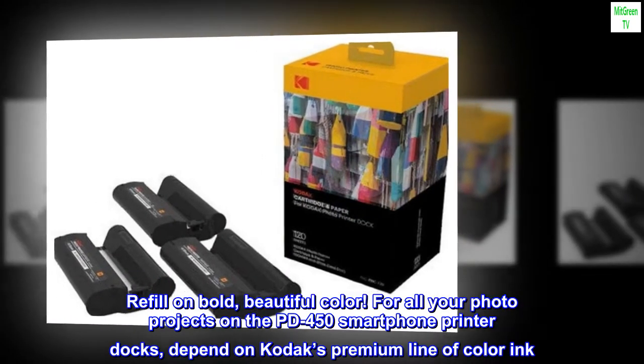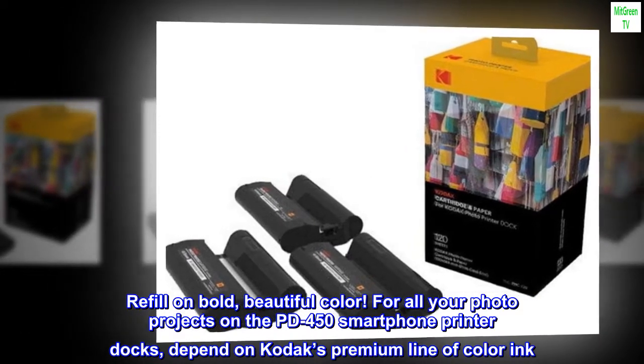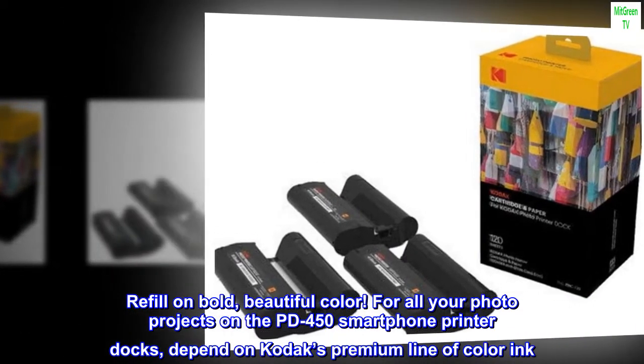Refill on bold, beautiful color for all your photo projects on the PD450 smartphone printer dock — depend on Kodak's premium line of color ink.